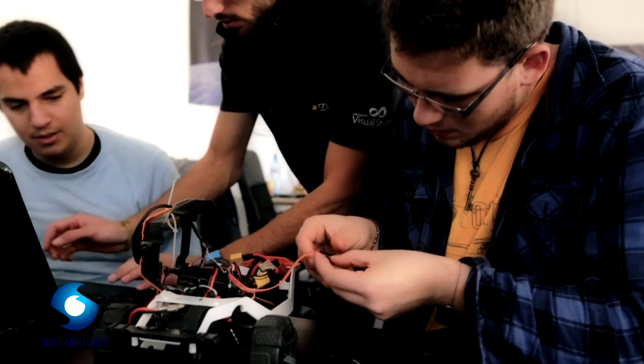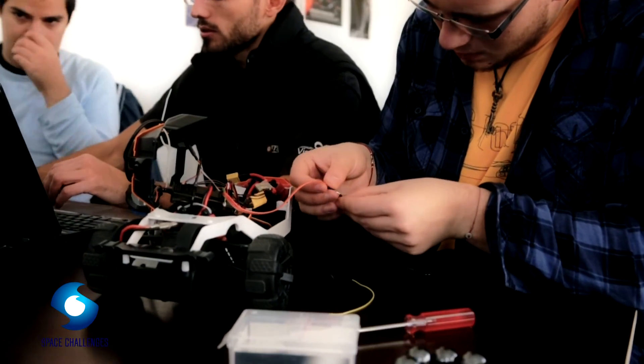I work on all the mechanical and electronic components connected with the rover and the tests, using everything from the starting kit, and the task was to make it work as easily as possible.